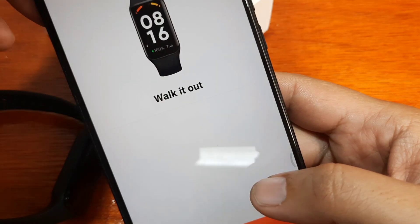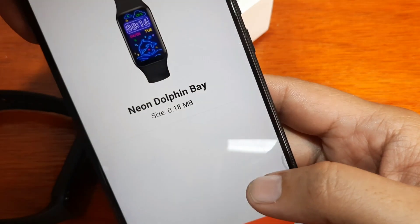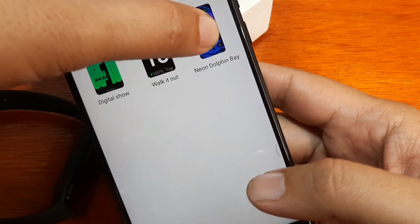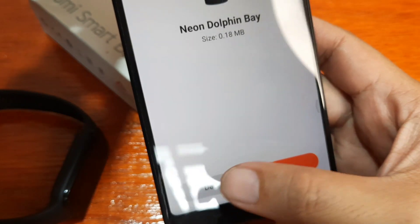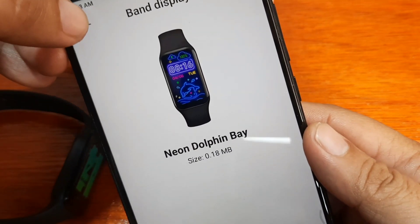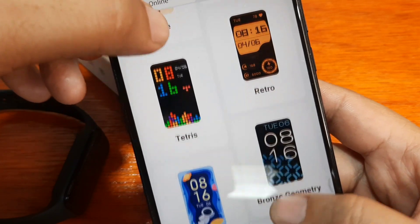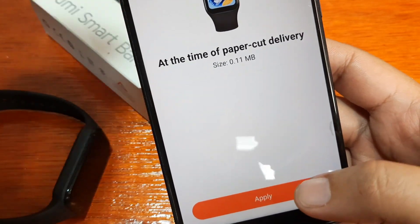Let's see if you can delete one. It seems you cannot remove the two pre-loaded watch faces — only the last one you downloaded can be deleted. So you cannot remove those two pre-loaded watch faces, only the downloaded one has a delete option. It's still a bit of a disappointment.